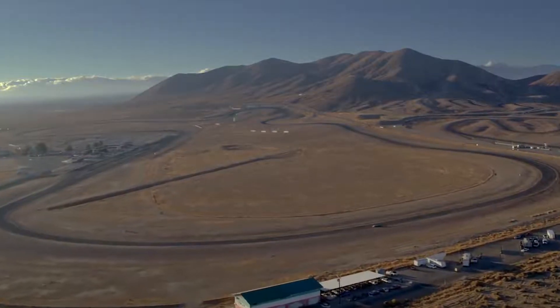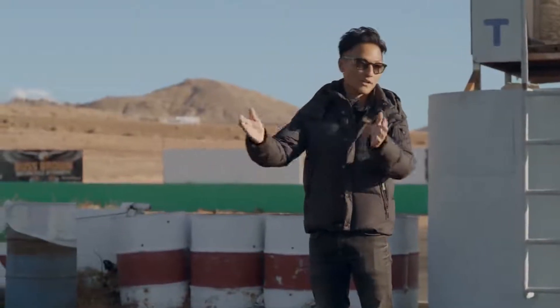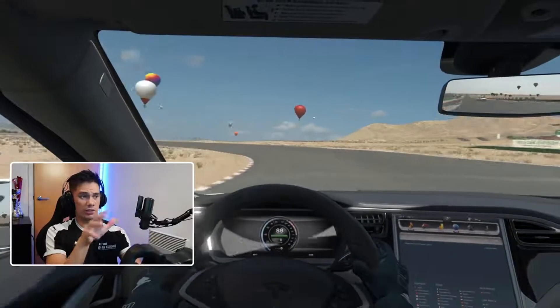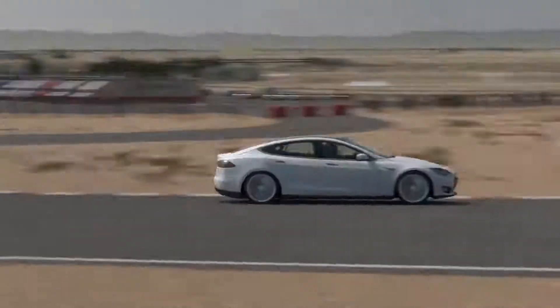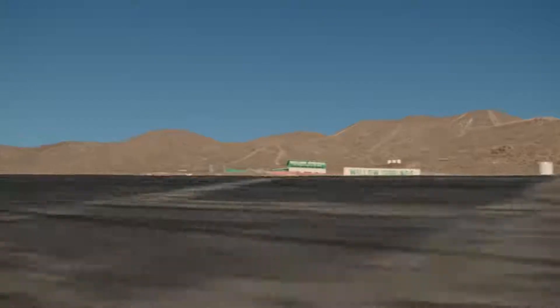All right, so this is Big Willow. A track like this is very big with a lot of wide open area, which means you carry a lot of speed. So the first corner here, as you can see, is very, very banked. There's a lot of camber. That really helps you get through this corner with a lot of speed. Turn one has really good camber, which helps to turn in.